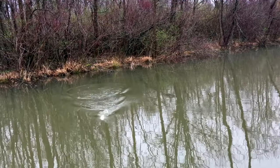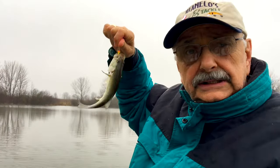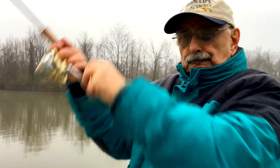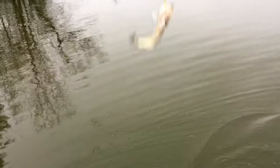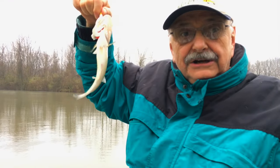Little guy. Pathetically small — I need the meat. Two more taco fillets.